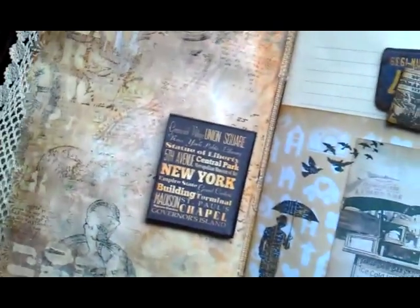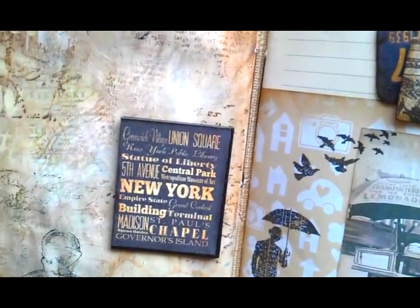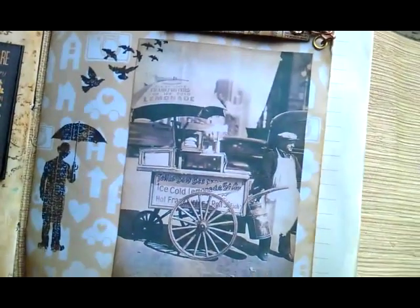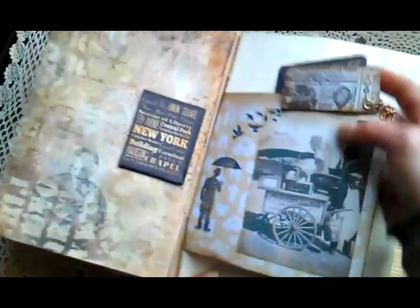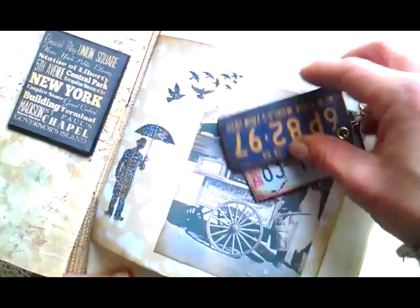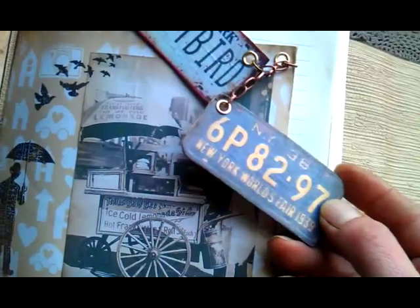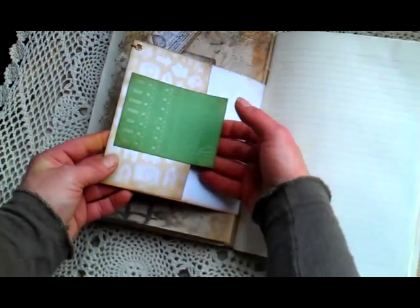Here I made kind of signs, you know — the ones near or on the subways. So I used this one. Here is some photo from old New York, it's really beautiful. And here I downloaded New York — oh my god — a car registration card. I really like them, so I made it here as an embellishment. And a small pocket here.